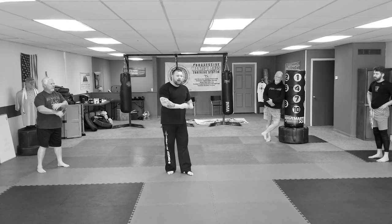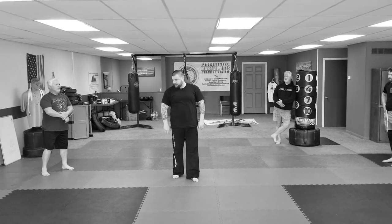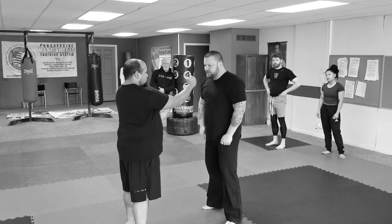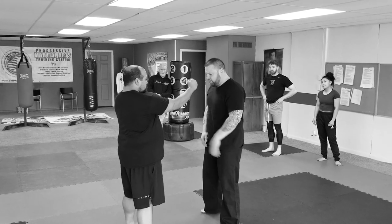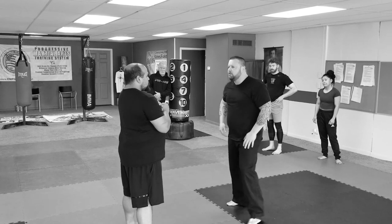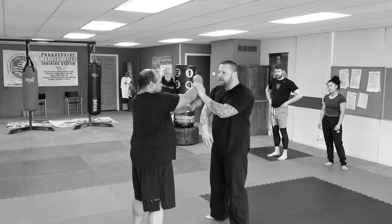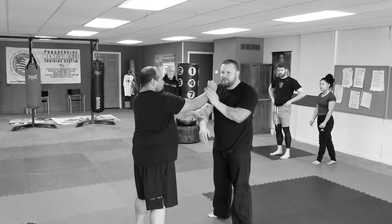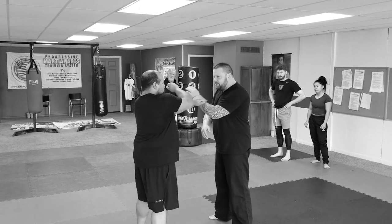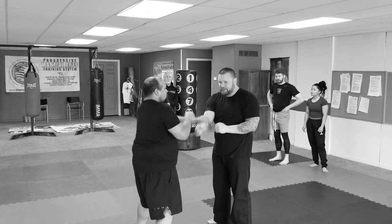We're going to start with the coordination drills, and we're going to see if we can make them a little combative towards the end of this first lesson. Your other guy is just going to be a tree — a zombie. He's going to wedge, slapping it, wedge, slapping it. I'm just letting him work on my limbs. Depending on how good his coordination gets, I can speed up the reference points.